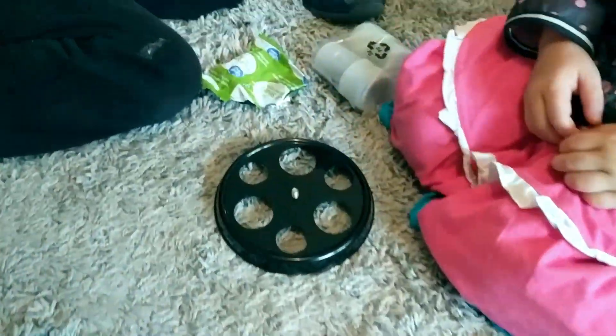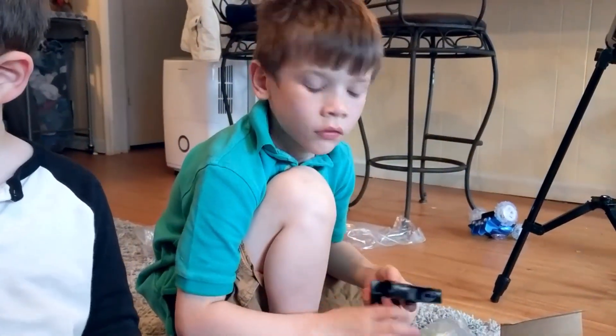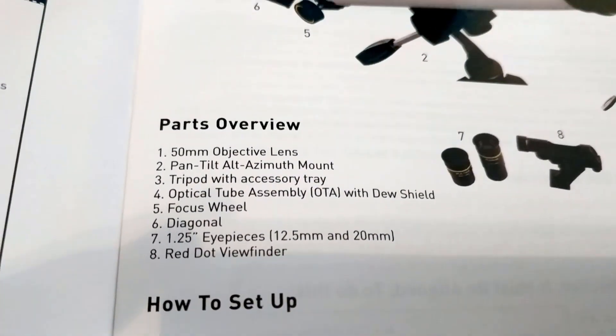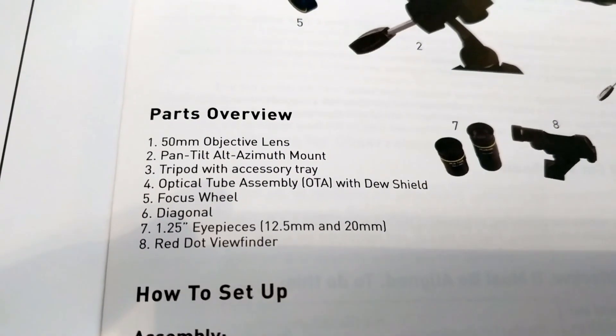We're going to be very careful with these — we want to take good care of all the pieces. Here is the instruction manual. Ezra, it's really important that we look at this instruction manual. You have a 50mm objective lens, a pan-tilt mount, a tripod with accessory tray, optical tube, and a focus wheel.